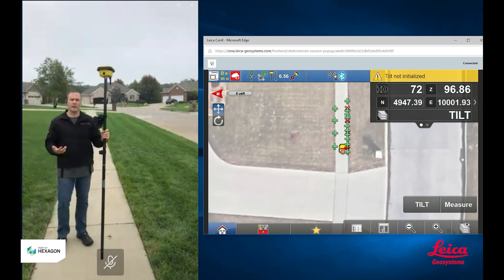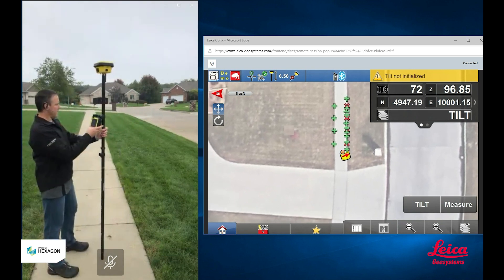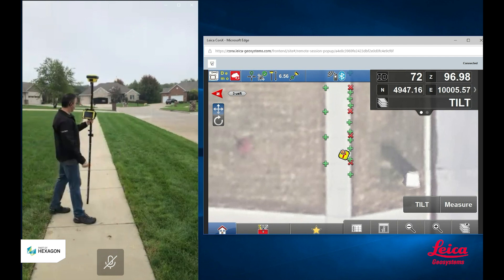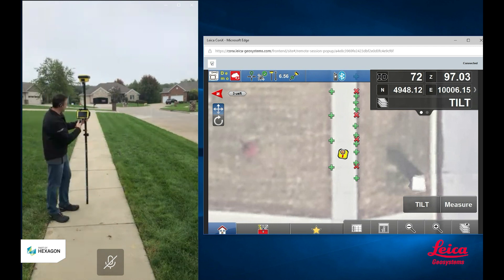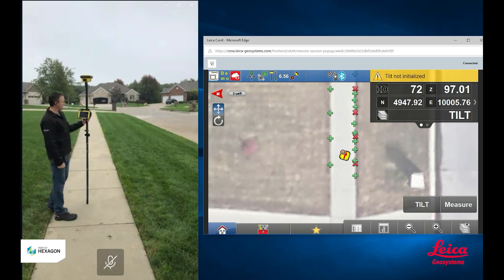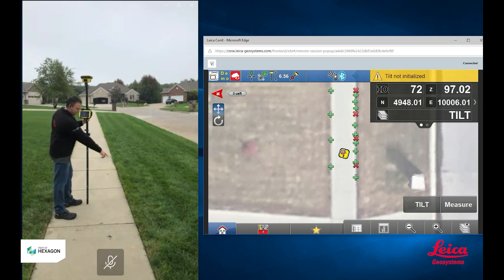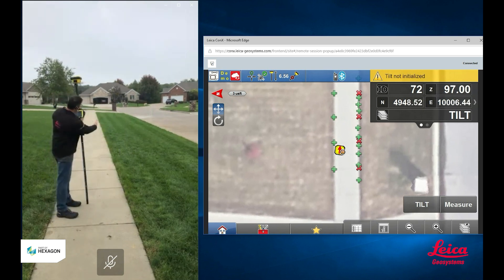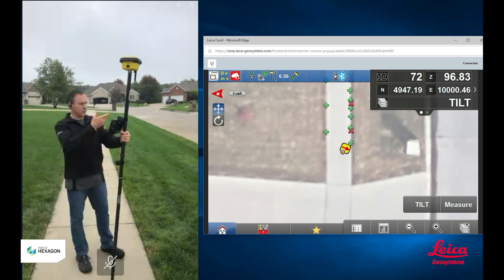That's how fast you can do topoing and as-building with a tilt rover. Let's see how we did. If I zoom in here a little bit and look at some of these points — the red points are the ones I measured when my tilt compensation was turned off and the pole was perfectly plumb. The green points are the points I shot using my tilt rover. And as you can see, they are all in line with each other, right on the edge of my sidewalk where they're supposed to be. It didn't matter whether I took a point when I was plumbed and stopped, or when I was on the move with my tilted pole — it was just as accurate.